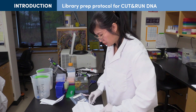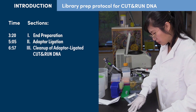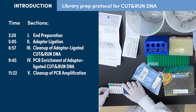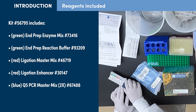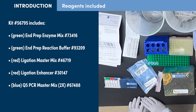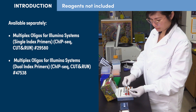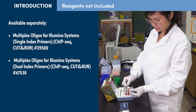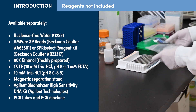The written protocol for Cut and Run DNA library prep is included with the kit and is also available on the product page at cellsignal.com. For the purposes of this video, we have broken out the protocol into chapters for end preparation, adapter ligation, cleanup of ligated DNA, PCR enrichment, and cleanup of PCR amplification. You can skip ahead or back using the timeline at the bottom of this video. Materials included in the CST DNA library prep kit for Illumina are listed here. The adapter ligation reaction requires primer adapters, and the CST library prep kit must be used with either the CST single or dual index primer kit for Illumina systems. Additional materials required are listed here.